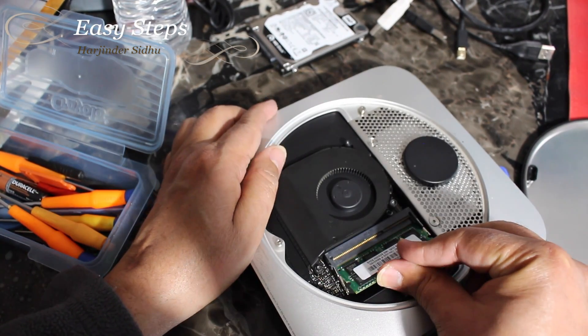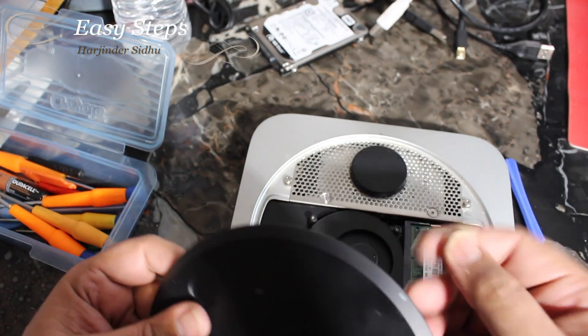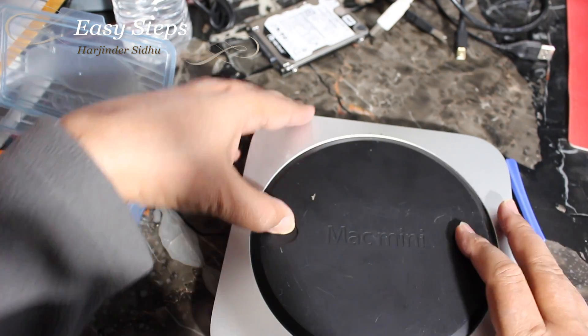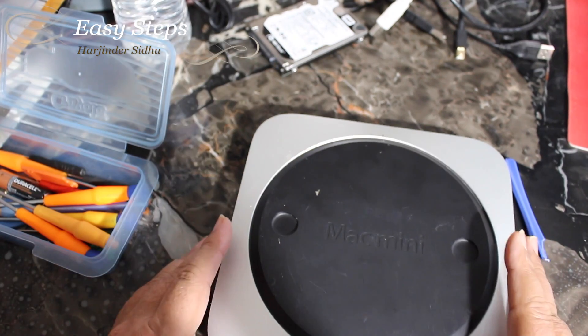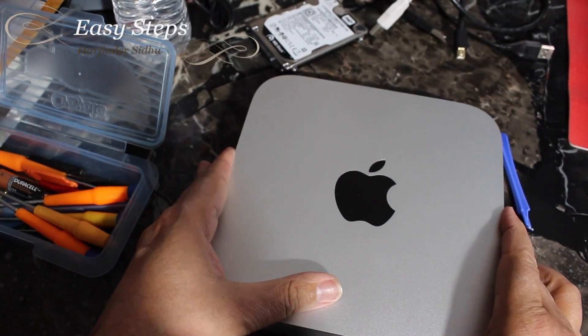press it in, then push it down — it locks. Press it down and the start will go up. Then we're going to turn it around and that's how easy it is to upgrade your Mac mini to SSD.